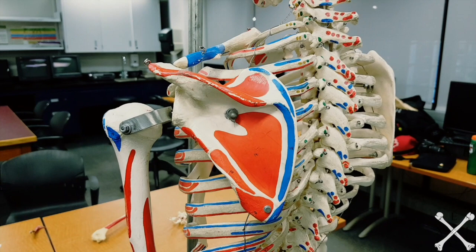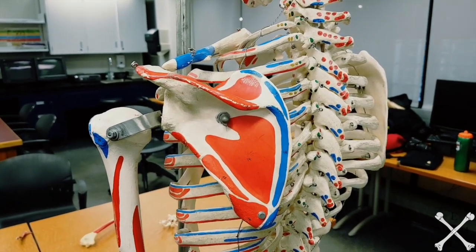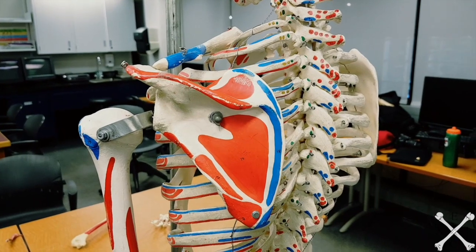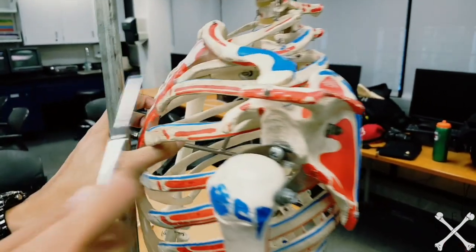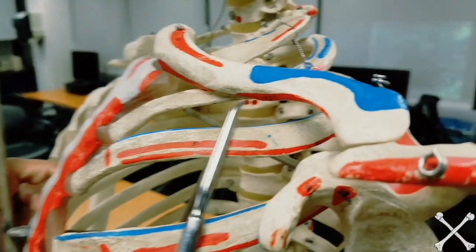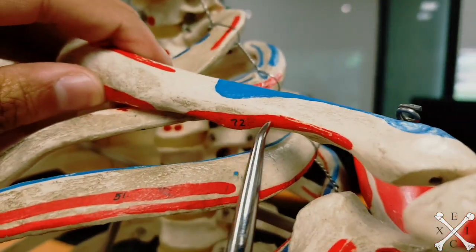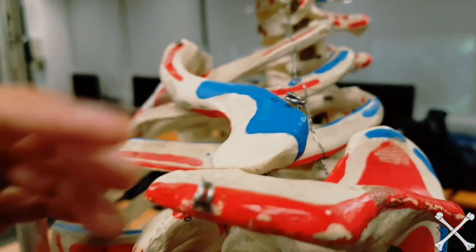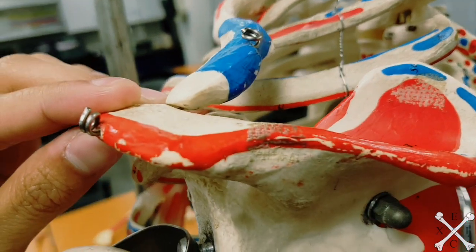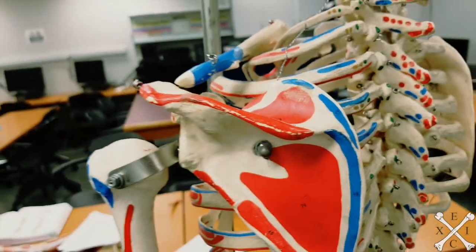Welcome to our next video on scapular and rotator cuff group muscles. We're going to be doing the origins and insertions. The first muscle in your lab manual is the deltoid. The first origin is on the lateral third of your clavicle — that's number 72 — and the next origin is the acromion process. Those are the two origins of your deltoid.